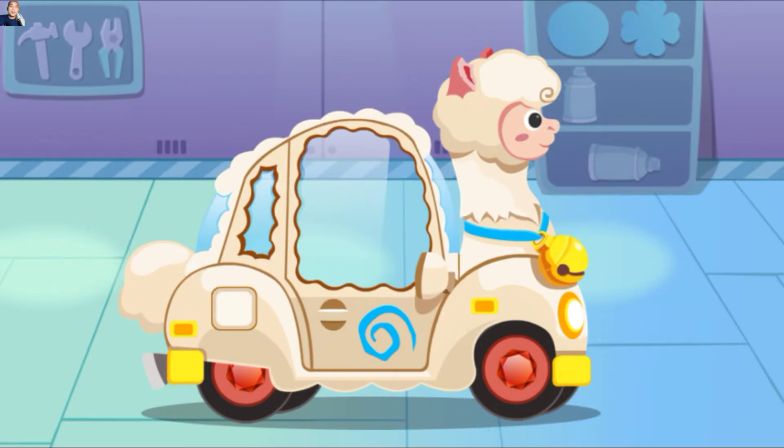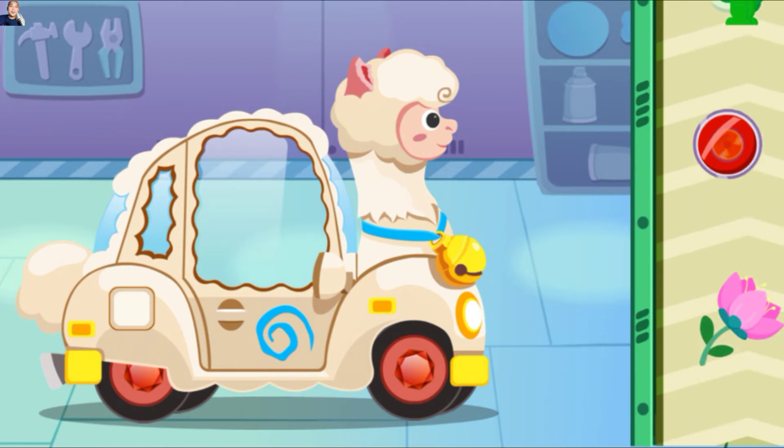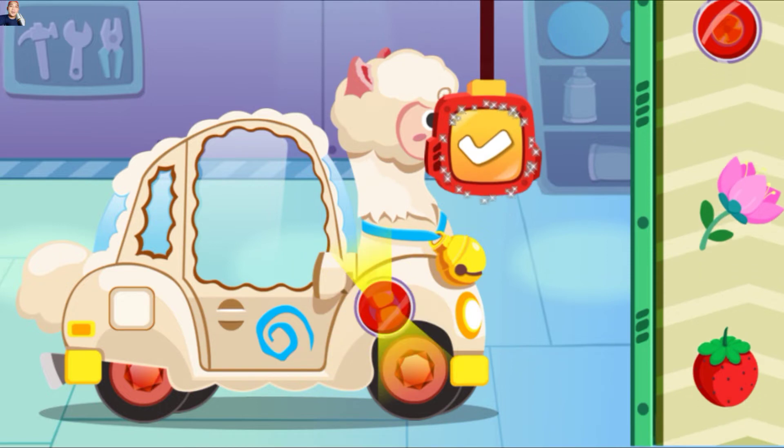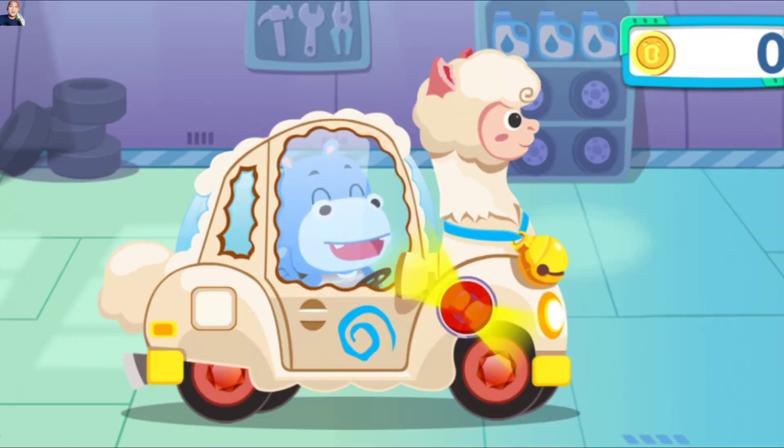Hebat, semuanya sudah diperbaiki. Terakhir, ayo kita hias mobil. Terima kasih telah memperbaiki mobilku, kamu keren! Anak-anak, ikuti aturan saat berkendara. Pastikan untuk berhenti saat pejalan kaki berjalan di zebra cross.